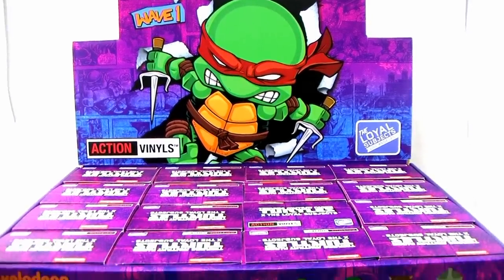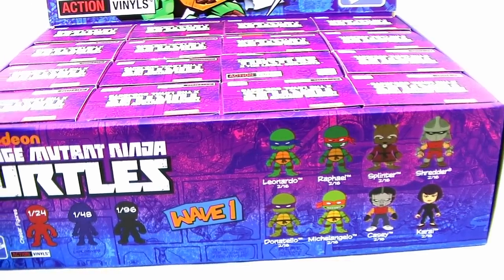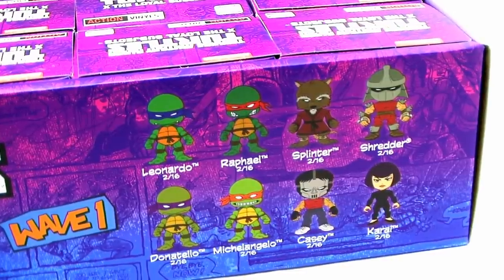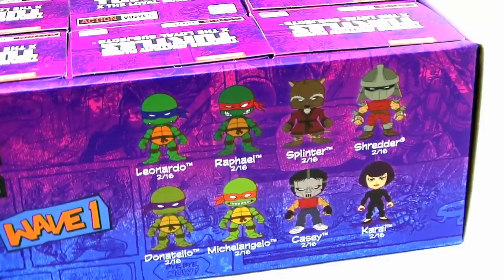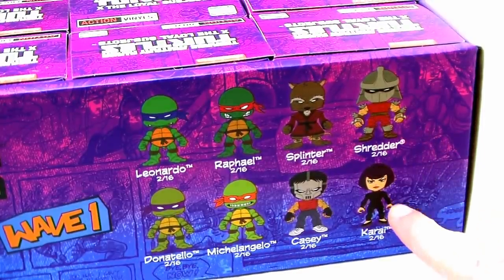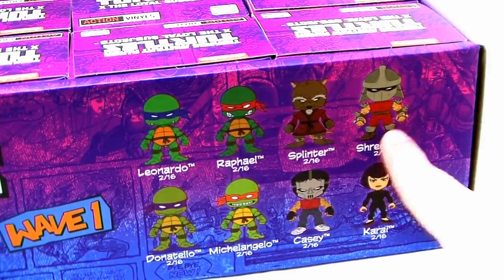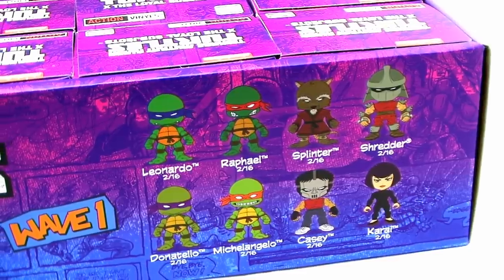Taking a look at the box itself, I love that backdrop. Looking down on the front, you can see the figures available in this set. There are eight basic figures featuring the four turtles: Leonardo, Raphael, Michelangelo, and Donatello. We also have Master Splinter, Shredder, Casey Jones, and Karai — not April. These come with Karai, which is incredible. These are definitely more based on how the characters appeared in the original Mirage comic book series, which pre-dates even the original cartoon.